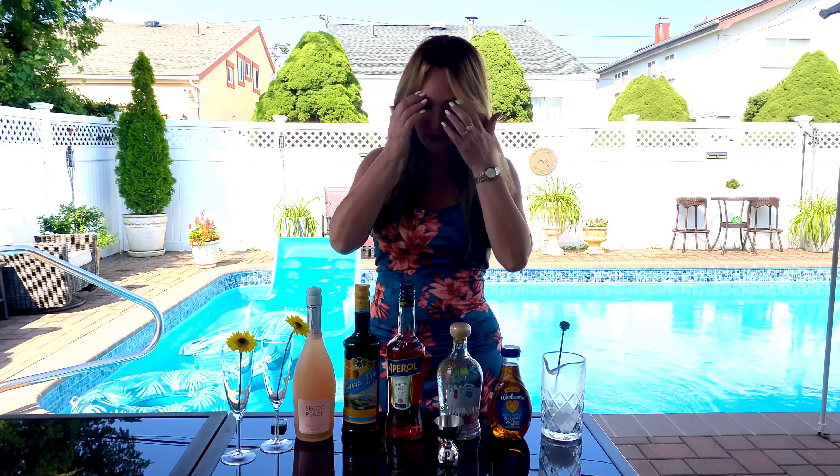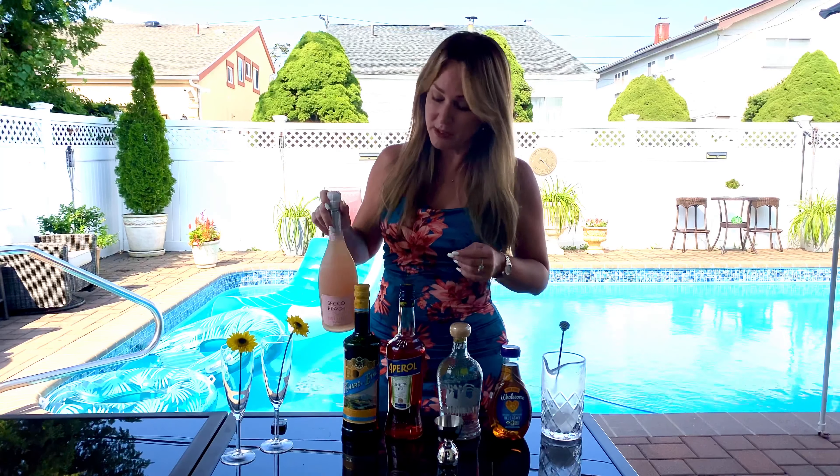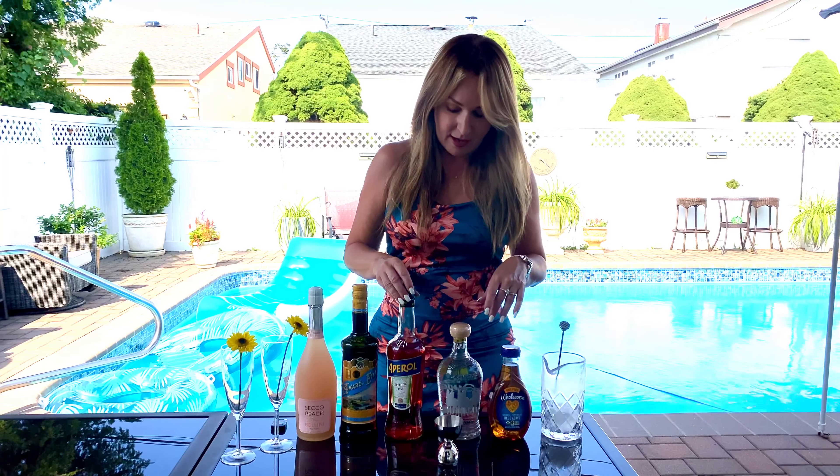It's been perfect for the last two weekends, thank God. So let's just start. I'm going to use the peach Bellini — you can buy this at the store. If you don't have peach Bellini, you can always get Prosecco and peach schnapps and use that instead.